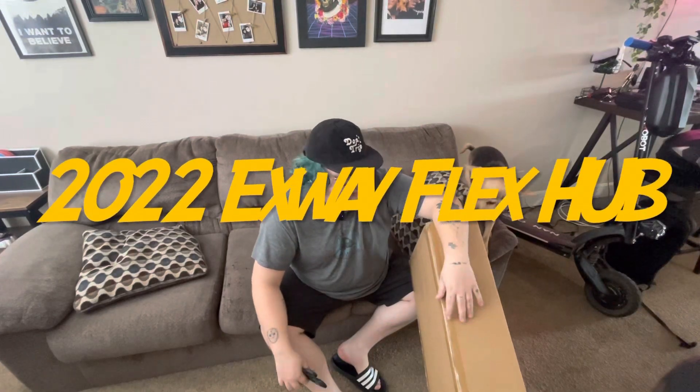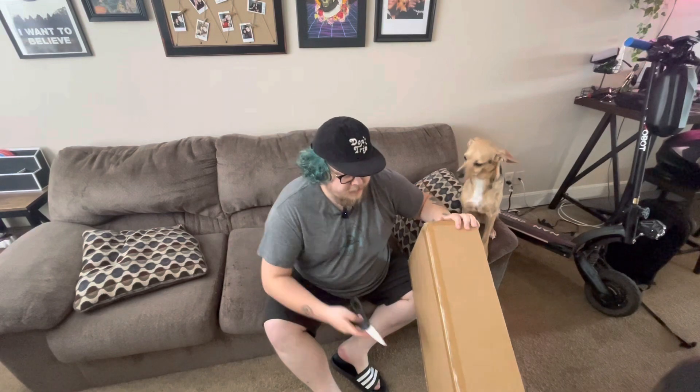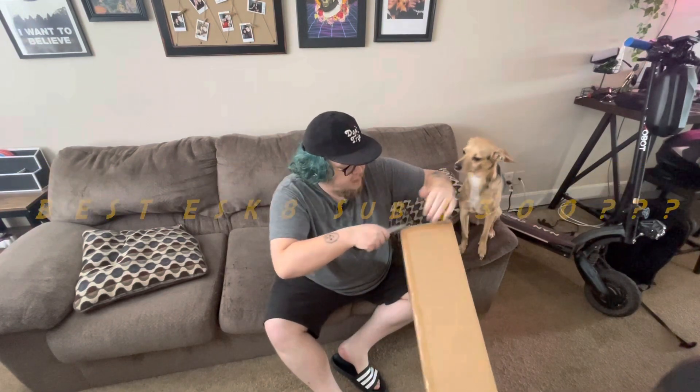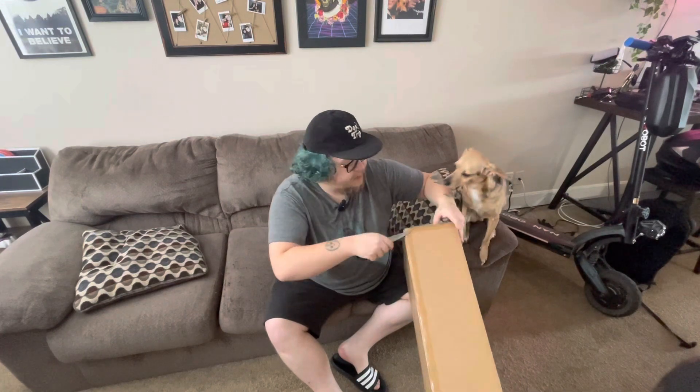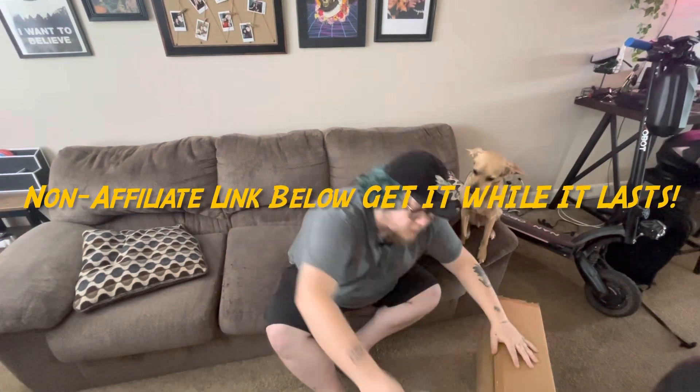Yo, what's up guys? It's Soap coming back at you today with another unboxing video. This is from a company called Electric Boarding Co. — if I'm not mistaken. If that's wrong, I'll put it down in the description.